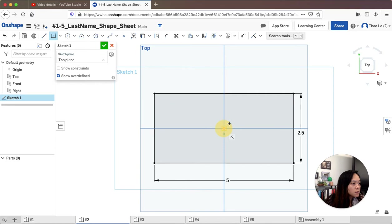Now I need to create the hole that's going to be cut out in the middle. I'm going to use the center rectangle again so I don't have to worry about centering it. I'll dimension it — it should be one inch by one inch. From top to bottom: one inch, and from left to right: one inch.